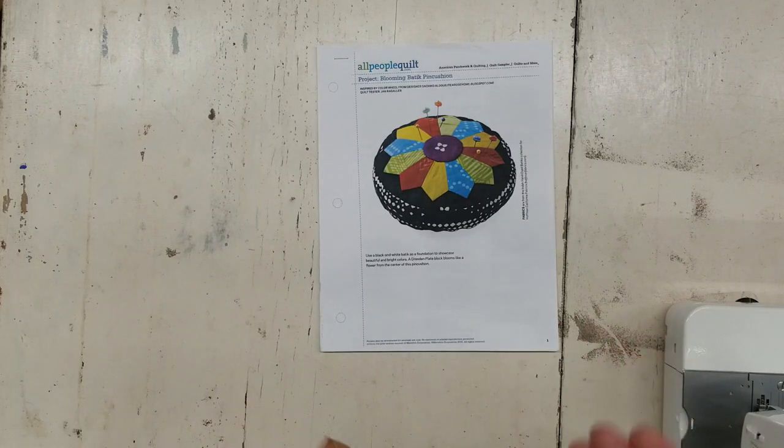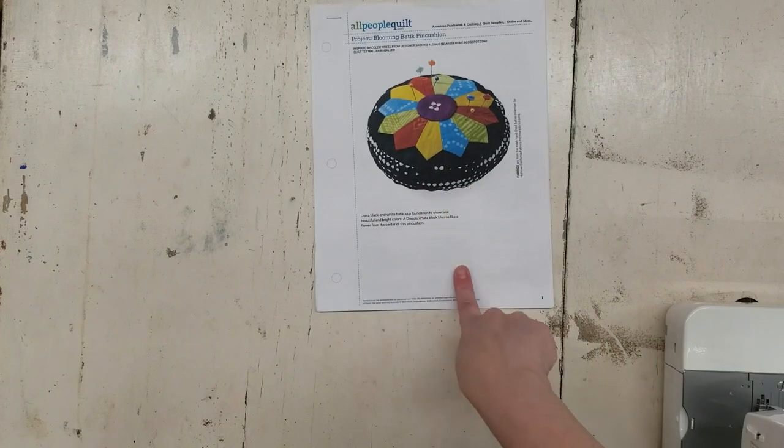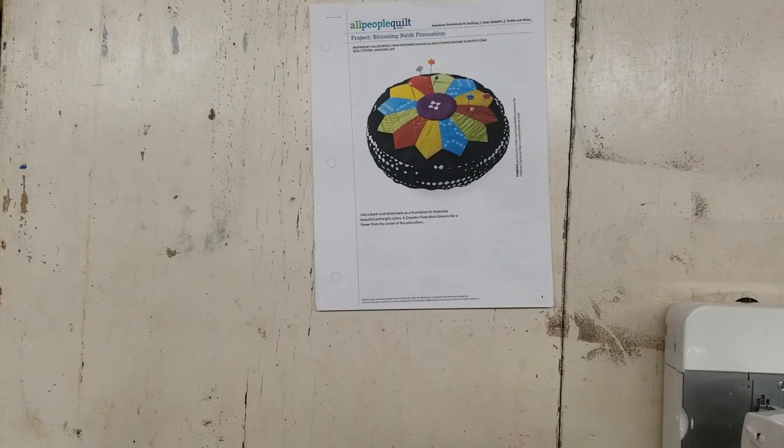I thought it would be a good contrast to do this once in a while and make a pattern, because lots of people have amazing ideas and we need to utilize that. When you force yourself to do something step by step, you can learn from somebody else. It's a pretty easy pattern, but what's going to be difficult for me is sticking to the pattern and not changing it.